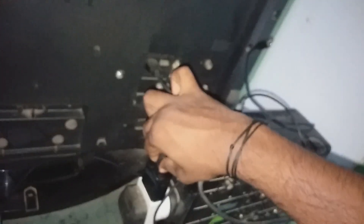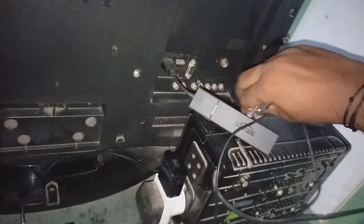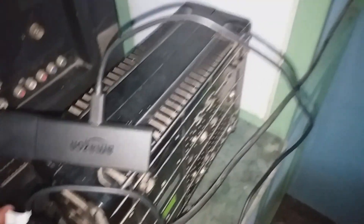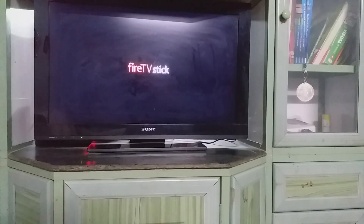I already have another one with me, so let's take this off and connect it to the other power supply. Let me connect this right over here. That's it — everything's okay. It may just be booting up right now.